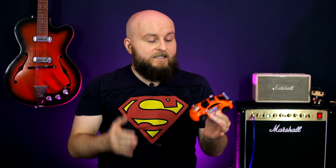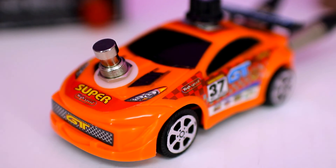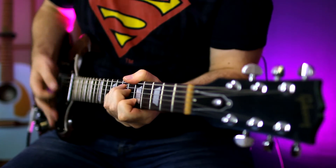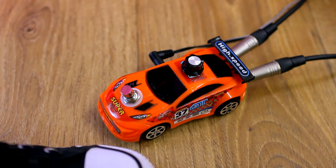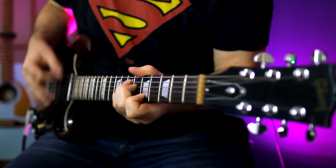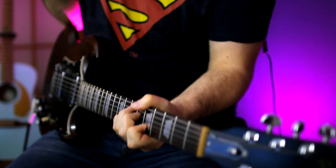Just imagine the faces of your friends — if you have them — when they see this pedal on your pedalboard. But besides being very original and beautiful, it is also a real working booster. If you liked this video, subscribe to my channel and leave a comment with your ideas. Make rock not war, and drive safe.